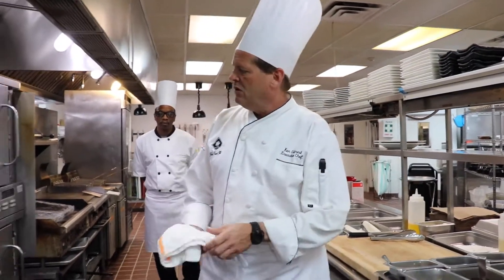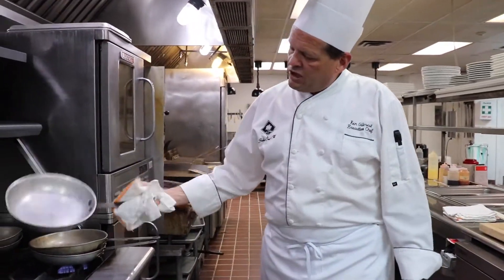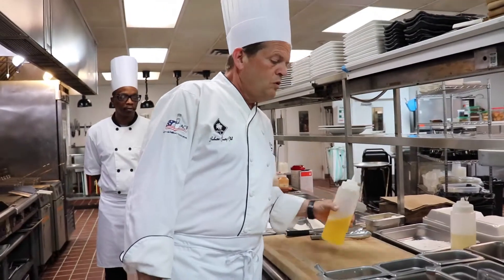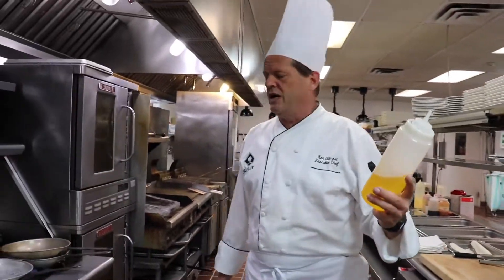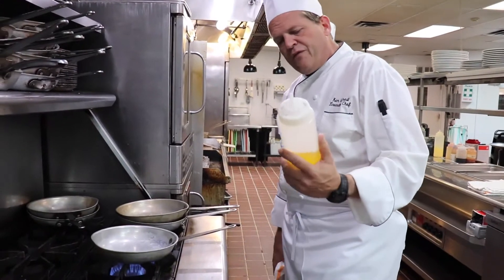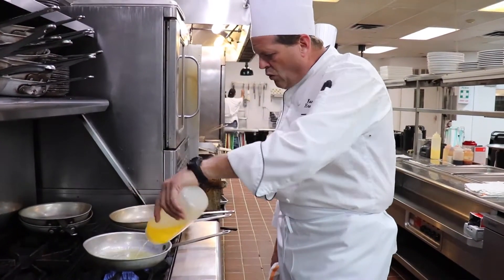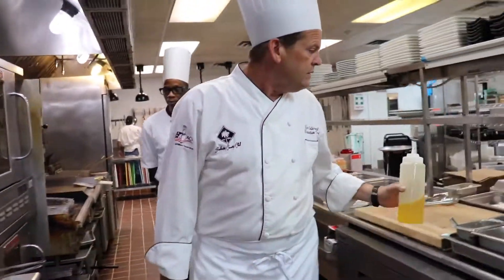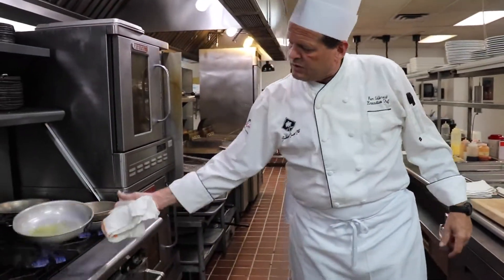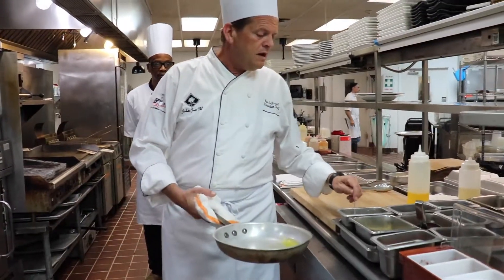Relatively easy dish. We're going to get our sauté pan nice and hot. This is clarified butter, which is simply butter that's been melted — the milk solids have been removed from it and the water has been removed from it. It's better for sautéing. Hot pan, hot butter.